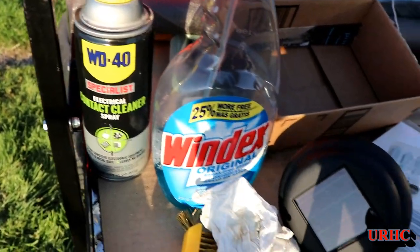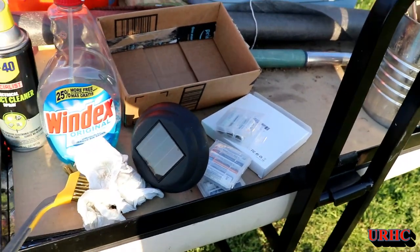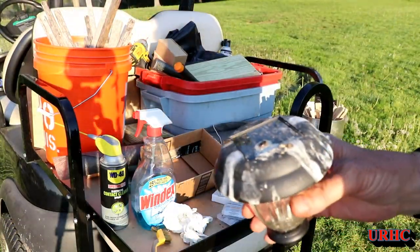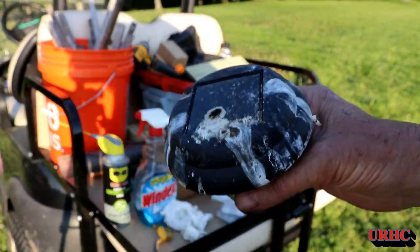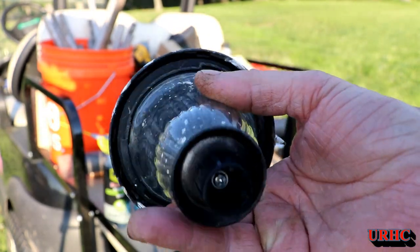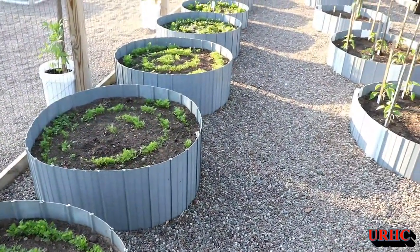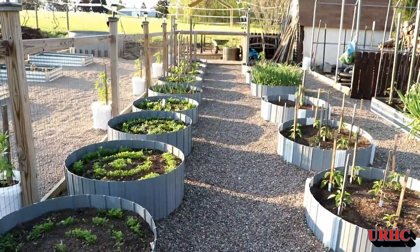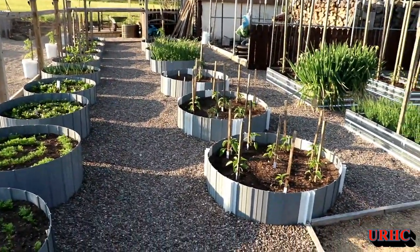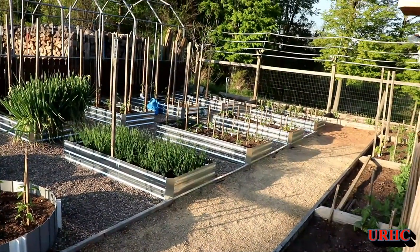It really doesn't take a lot to clean them up, and if you do have some of that contact cleaner it does a great job of cleaning off the corrosion. This one here the birds kind of liked, so that's going up to the house to get washed in the sink — that one just didn't make out so good. Here you can see the garden again: all the beds are planted, everything's in, and I'll be doing an update shortly about that.